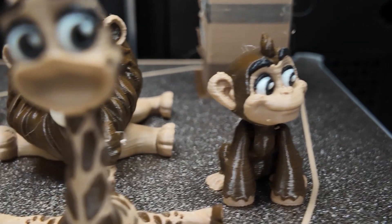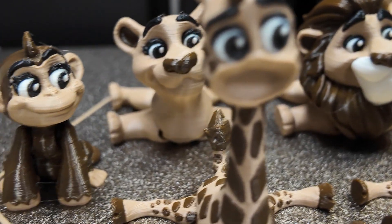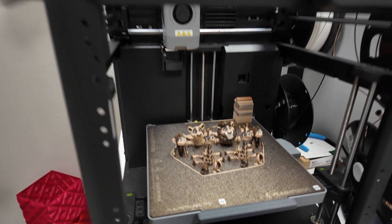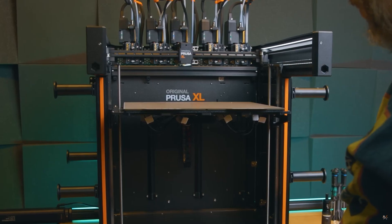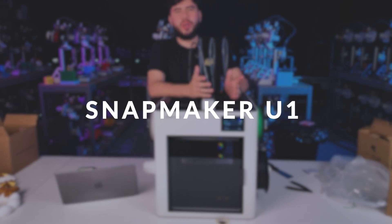This happens because inside these multicolored systems there are a lot of stepper motors that guide the filament until it reaches the hotend, but in one of these turns it might end up tangling and getting stuck. On the other hand, there are multicolored systems that are naturally compatible with TPU: Flashforge's AD5X, the Prusa XL, and the new Snapmaker that is about to arrive at the market.